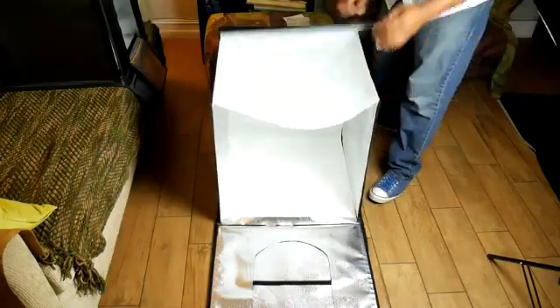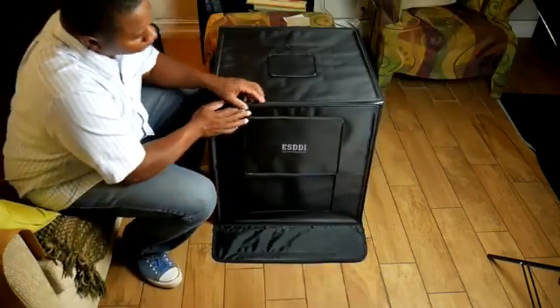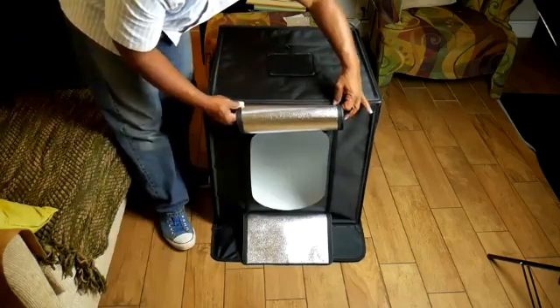The next thing I like is that although it's a big box, it's all one piece — it's like origami. You open it up and all the edges have velcro on them, so they just stick together and you put it together in one piece.